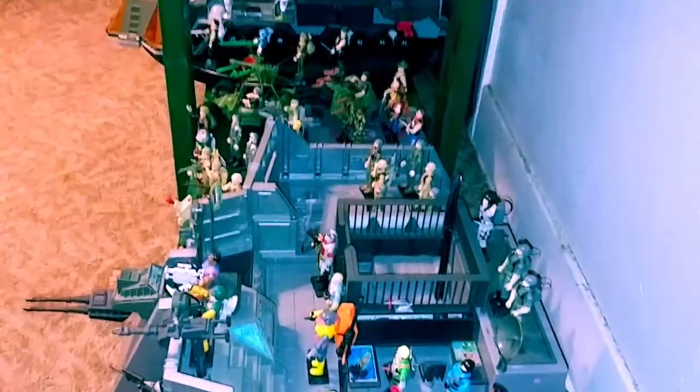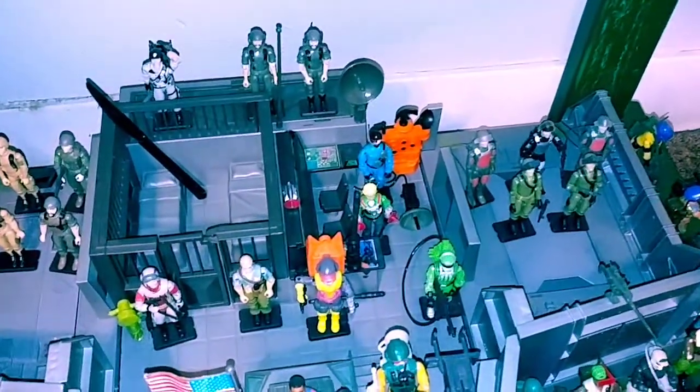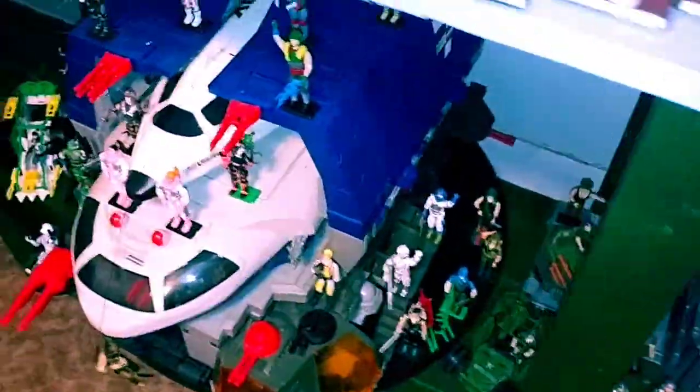All right — that's the HQ. If anybody wants to know what the butter knife is for, that is a long story. Okay, moving up to the top deck.